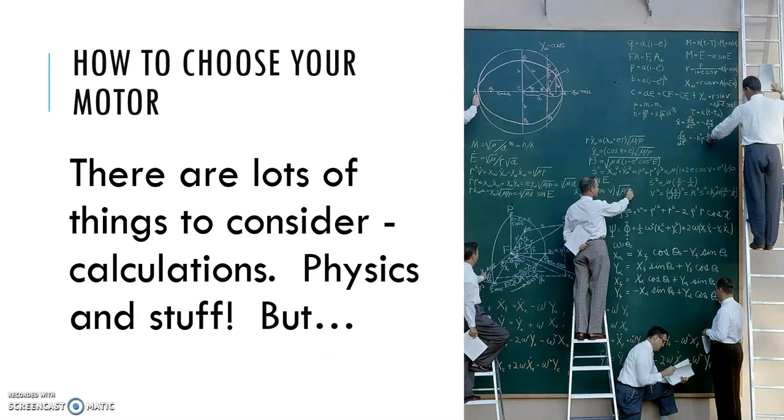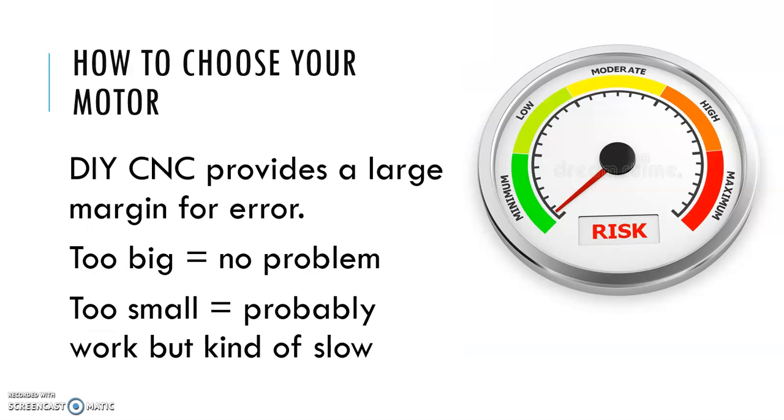So how do you choose your motor? If you call up the applications engineers at any of the companies that sell this stuff, they're going to ask you a zillion questions and the whole thing's going to seem really complicated. From their point of view, it is — they're trying to address a wide array of applications and you need to consider a lot of variables to do that correctly. But in DIY CNC, there's a large margin for error.